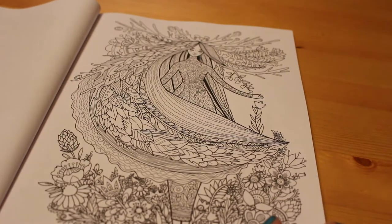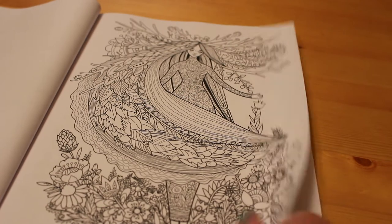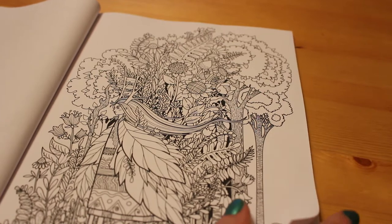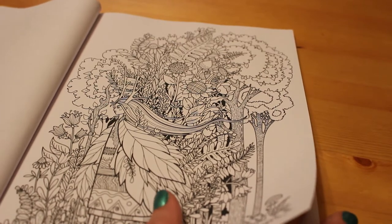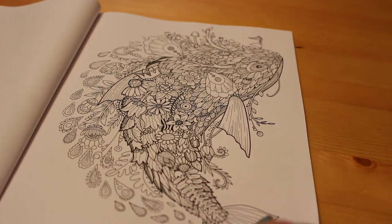I find it amazing how many beautiful colouring books there are out there. I buy a few every month and my other half says you've got too many colouring books, you don't need any more. I'm like, yeah, no, I do — because sometimes I don't want to colour the same things.